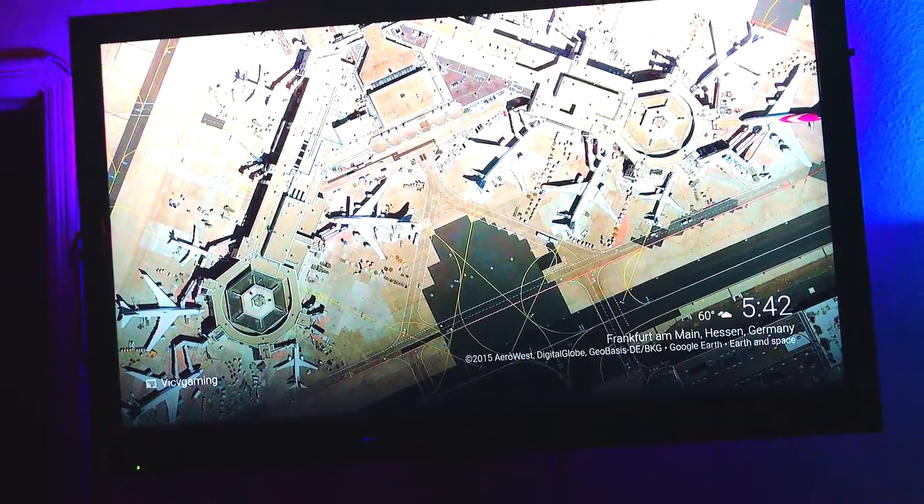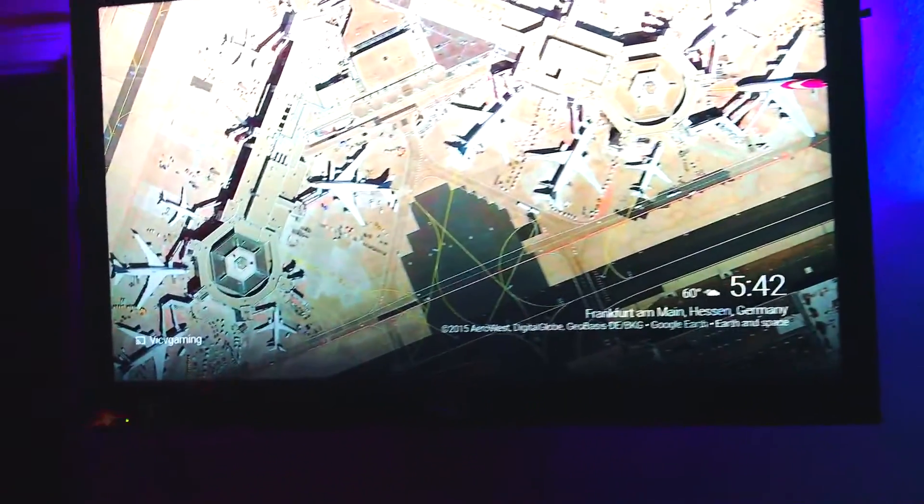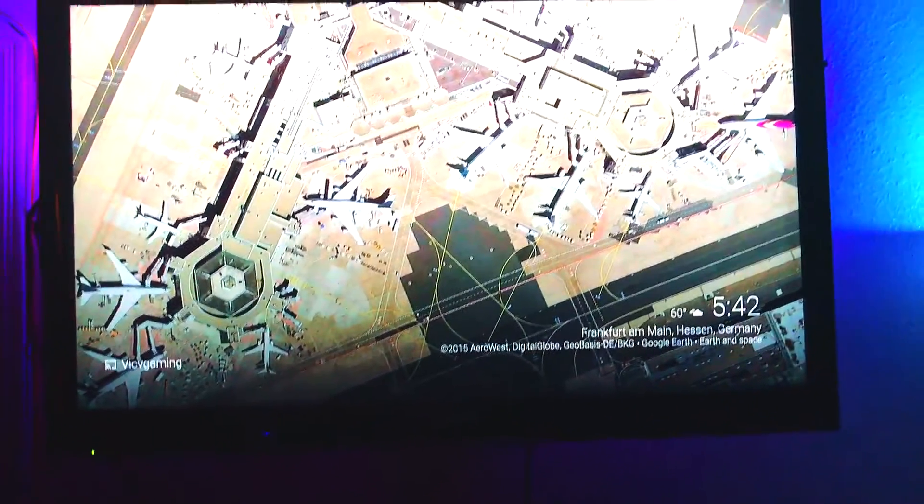Moving on to the TV — it's just like a 40-inch TV, pretty basic, about six years old. It has a light strip right behind it to make it look cool.